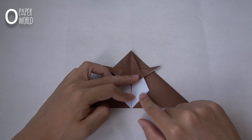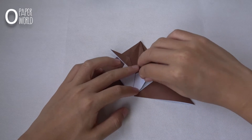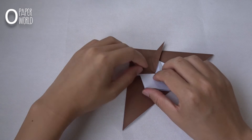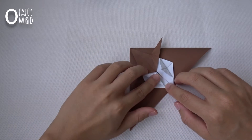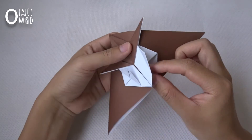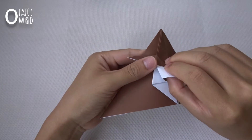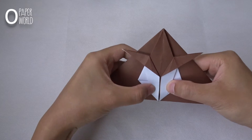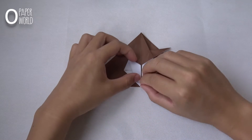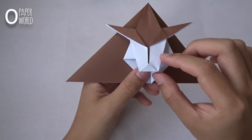Put this layer all in this corner like this, from this point to about this point. Do the same thing in this layer. Then fold it inside. From this bottom, fold it up like this. Then fold it inside too.